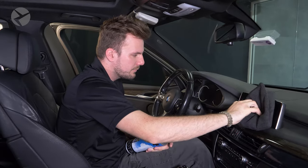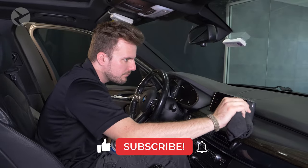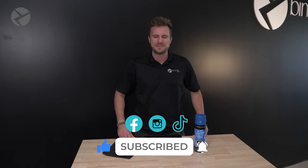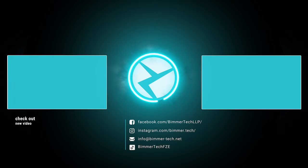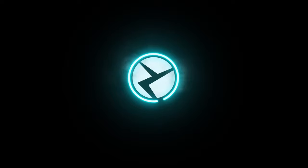For more product reviews, tips and tricks, and so many more videos about BMWs, Minis, and Supras, make sure you subscribe and don't forget to ring that bell. Check us out on Facebook, Instagram, and TikTok as well. Thanks for watching. I'll see you next time.